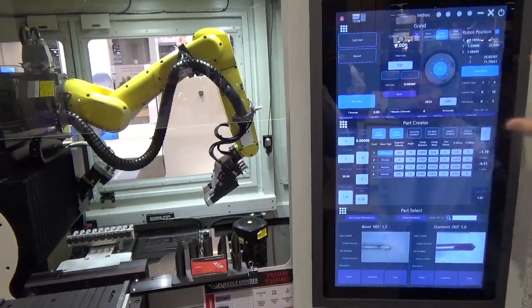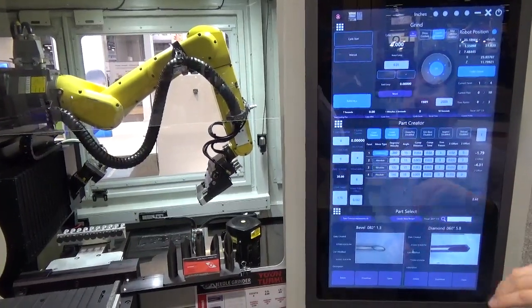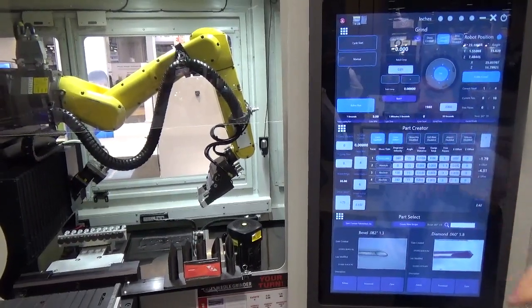For the needle grinder, at any given point you can have three active screens open. I'll go through some of the screens and show how you can change them.